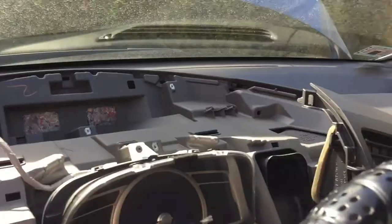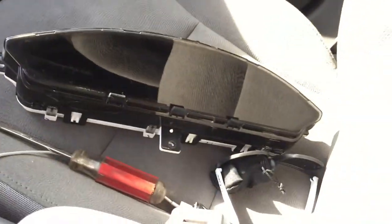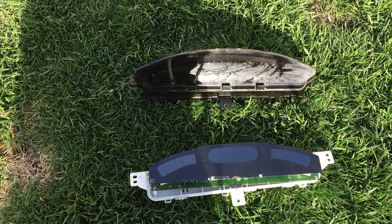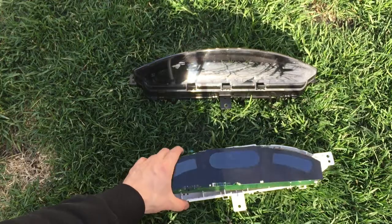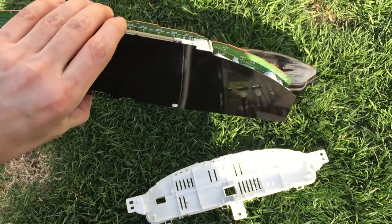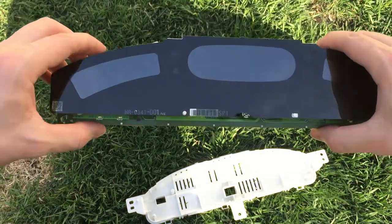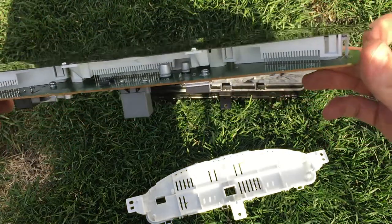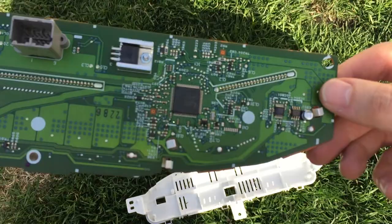This is the end result, guys. This literally took me around 10 minutes while recording. Now let's get to the bottom of this and see why it's not working. With the cluster off, this is the small little piece — this is how it looks. This is the fuel gauge, this is the temp gauge, speedometer — everything looks to be in good shape. All the solders are tight, everything looks well.